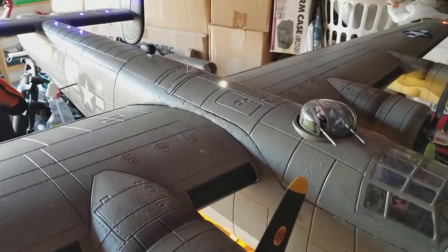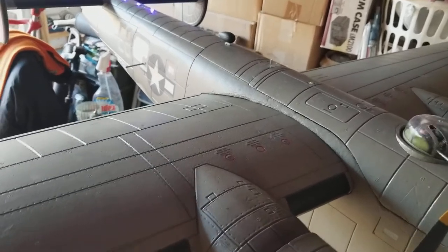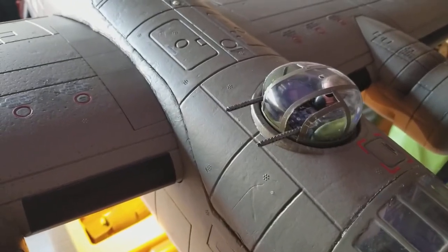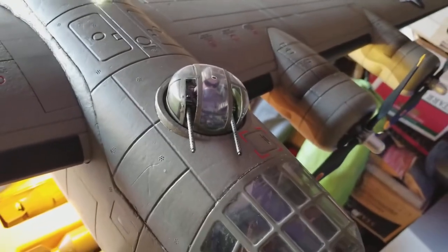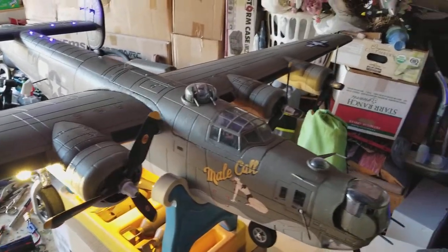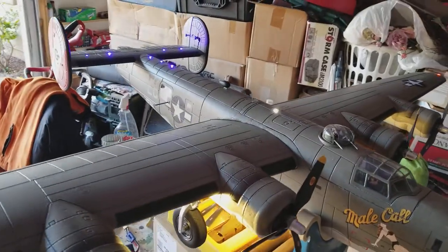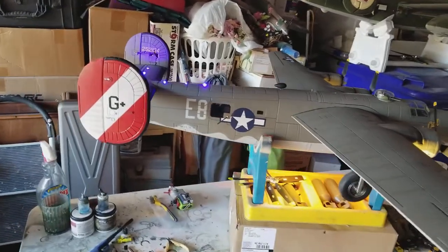There's the top turret, and that's the back turret — there it is. And the top turret again. I put a little FMS guy in there — I forget which one it is, but he's just cut down. This is one of the little FMS pilots for like the 980 airplanes.